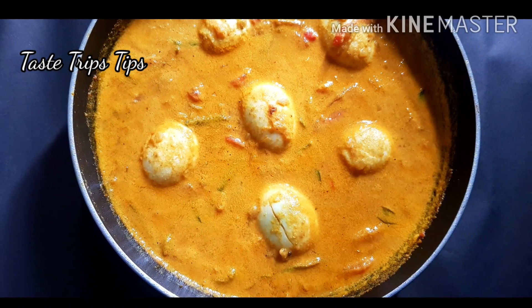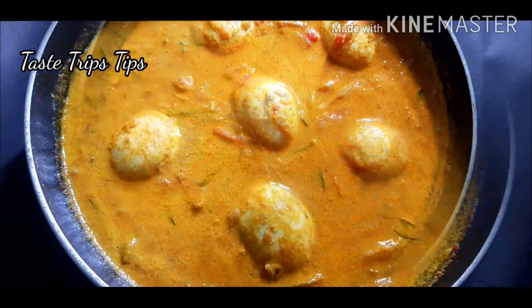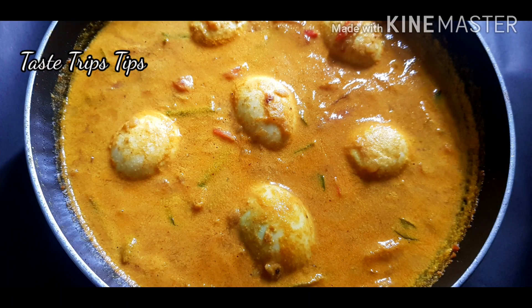Hello friends, I am Grishma. Welcome to TASTRIPS Diffs. Here is the first dish — I am a very easy dish to cook.